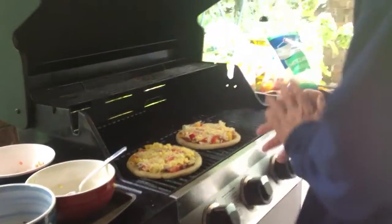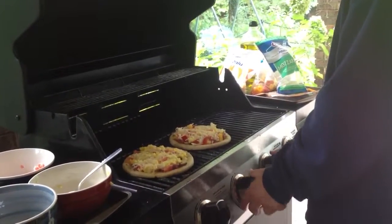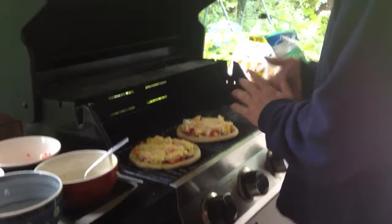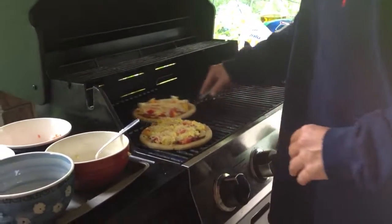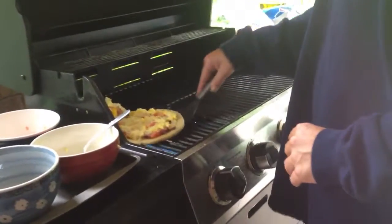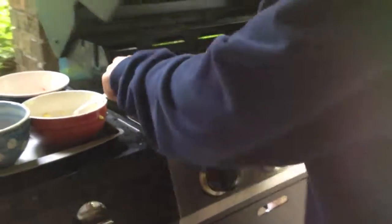I'm going to turn the grill off so I wouldn't burn the bread. I'm going to do it on indirect heat — melt the cheese and not burn the bread. I'm going to close the lid to hold the heat in.